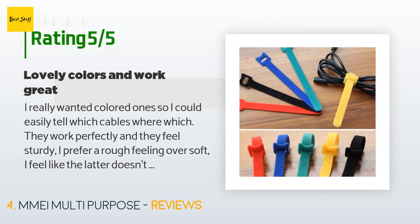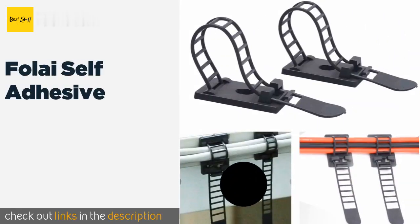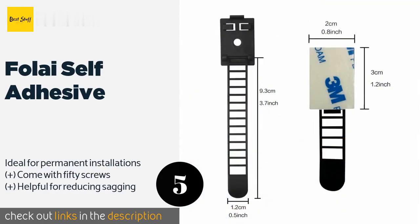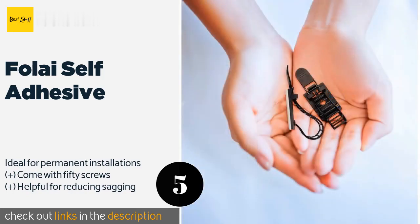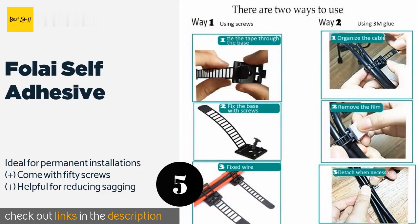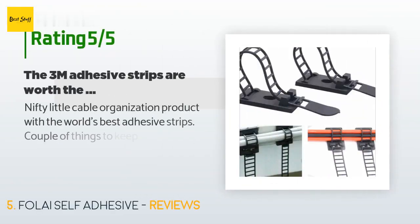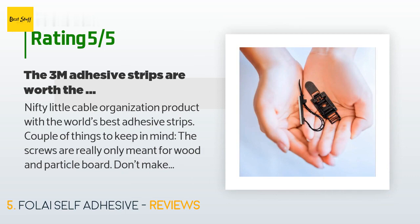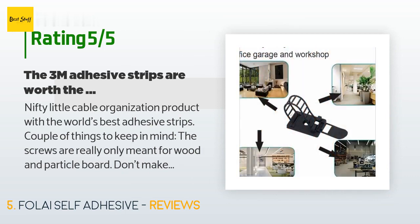Number five is the Folie Self-Adhesive. The Folie Self-Adhesive have mounts that you can stick to any clean and smooth surface, making them an excellent choice for running wires tightly down the back of a desk or along a wall. You can also screw them in if you need something with more grip than adhesive. This product is available on Amazon for ten dollars. The average rating is 4.4 stars with more than 169 customer reviews. A customer said: Nifty little cable organization product with the world's best adhesive strips.